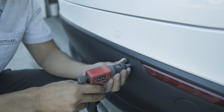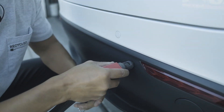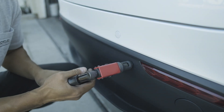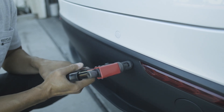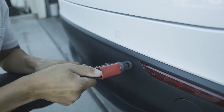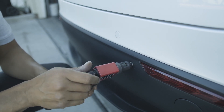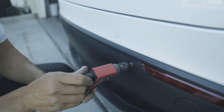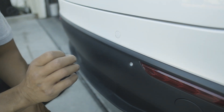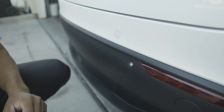I drill the hole for the riv nut — you want it just snug enough so the back expands and there's no sidewall movement. Shove it through, pull the back in, and basically sandwich the panel. Don't tighten it too much — just enough. Now we have added threads into our bumper. I'll do the other side as well, mount the diffuser on top, position the bottom, drill the holes where they should be, and that should be it.